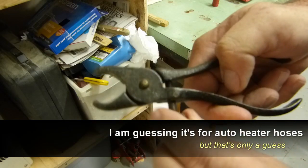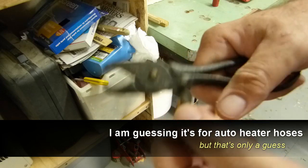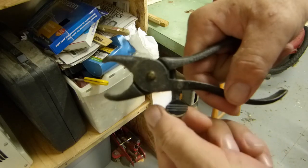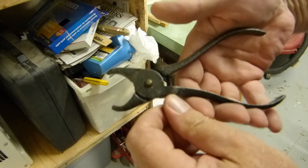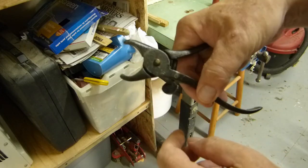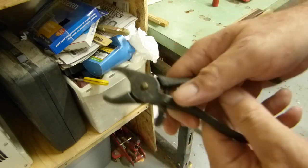It's an adjustable gripper for something — a little grip that small, then opens up. No idea. Chime in if you've got a clue.